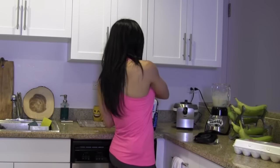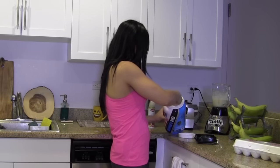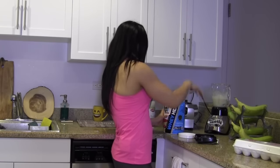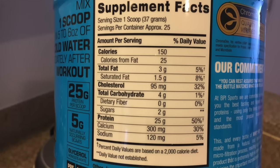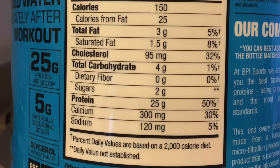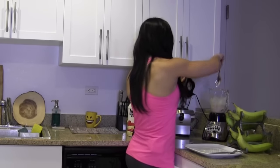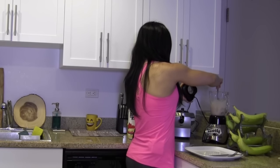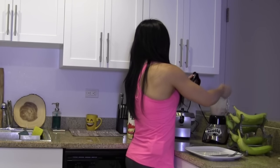Now for the flavoring — strawberry cake — one scoop there. And that is about 25 grams of protein. Along with the eggs, this is going to be a good amount. Sometimes if things get stuck in there, I like to use my spoon and just move it around.